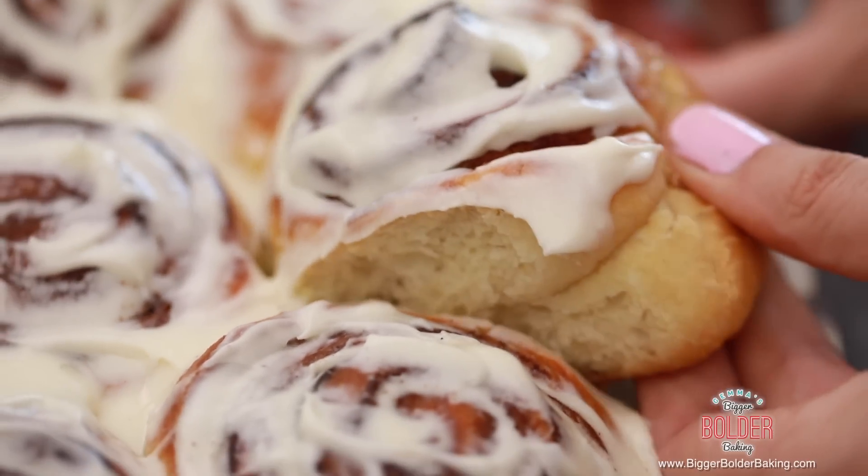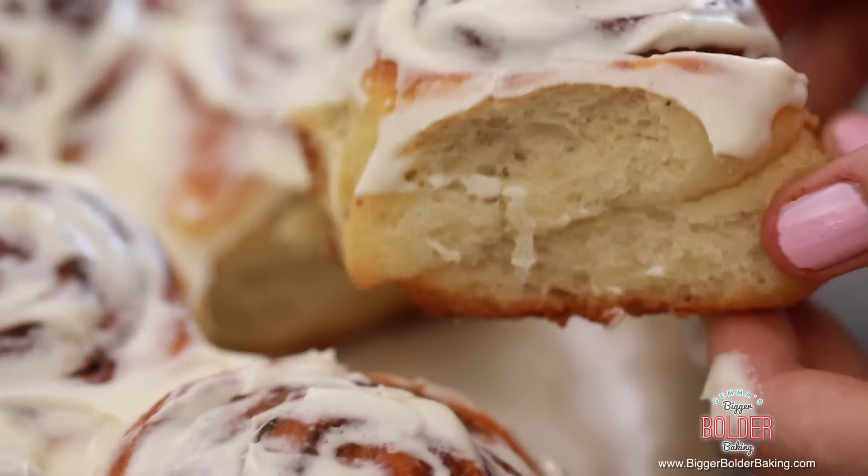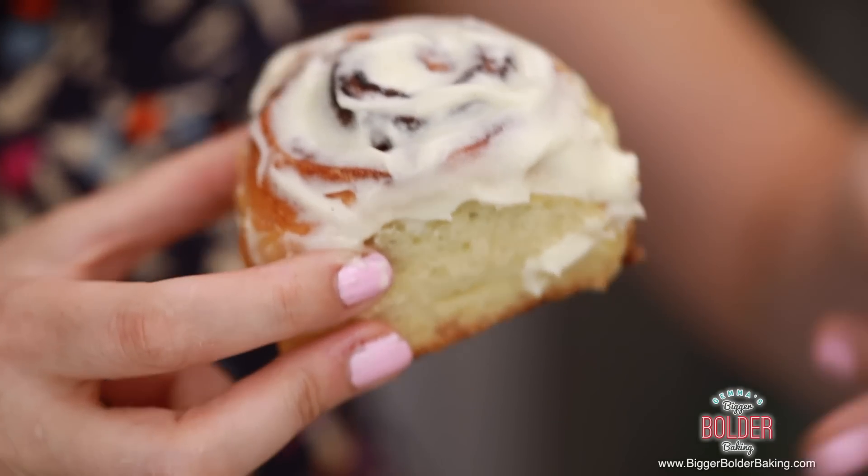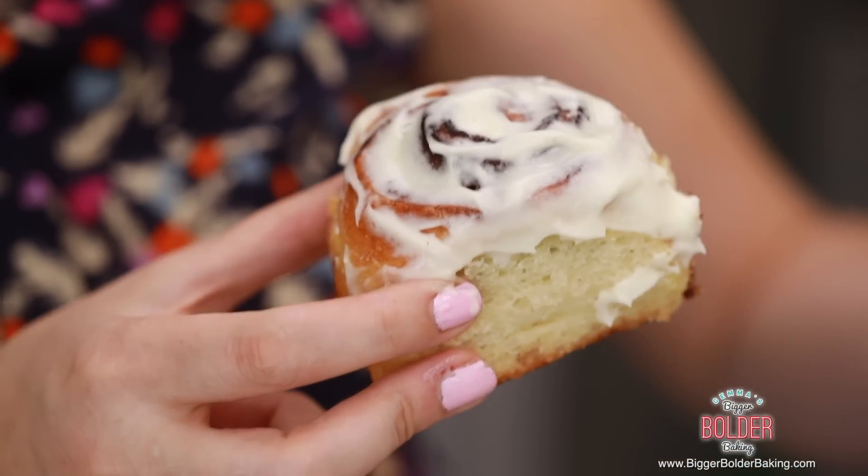Cinnamon rolls are one of those things that are best eaten in the first few hours they're made. This is the style — tear and share — so pull yourself a nice big one. Look at that, it's so beautiful, and the swirl — oh my gosh, this smells amazing. My favorite bit is the middle. Seriously, what could be better than bread, cream cheese, butter, cinnamon? Breakfast of champions.